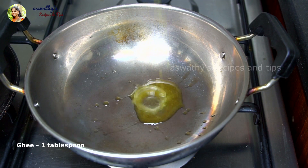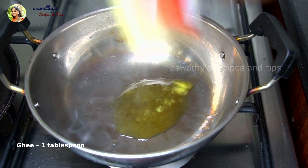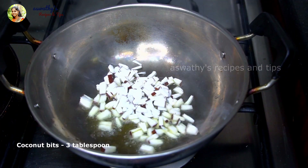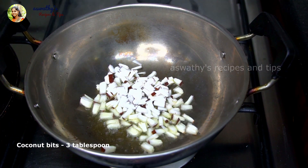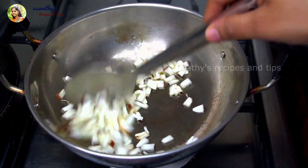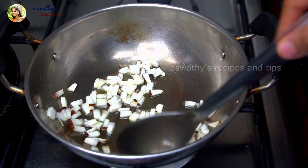Put a pan in the pan and add 1 tablespoon of salt. Put 3 tablespoons of salt in the pan.